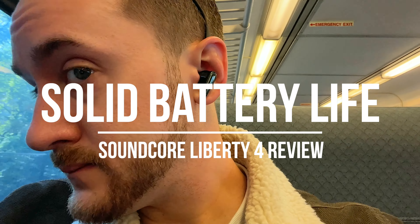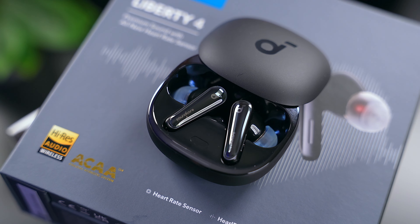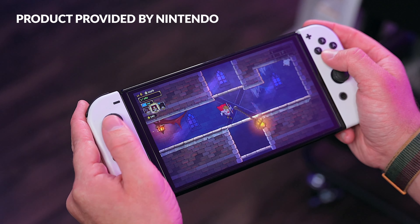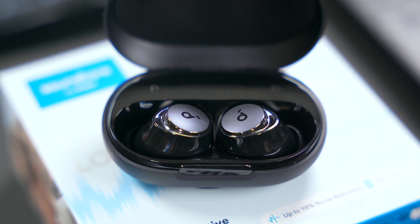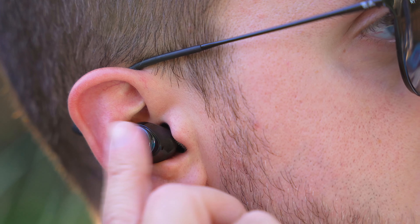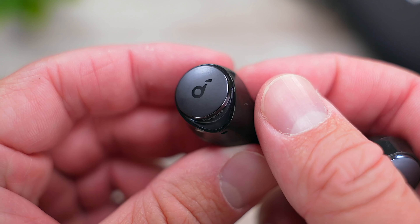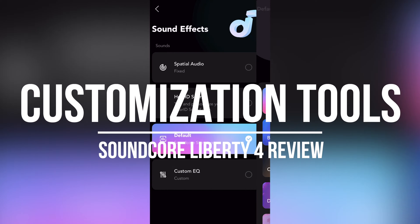As far as battery life goes, the Liberty 4 are rated at 9 hours per charge and you get 28 hours of total playtime with the charging case. During my time with these, I never felt like battery life was an issue — I've mostly been using them for gaming on my Switch and listening to music. They are long-lasting buds; however, they aren't the longest lasting out there. Soundcore's own Space A40 lasts nearly double that with 50 hours of total playtime, so if battery life is your priority, you may want to check those out instead.